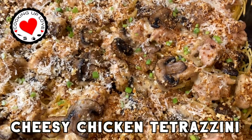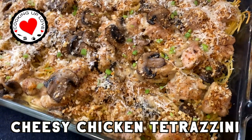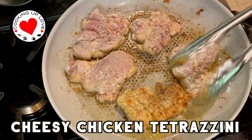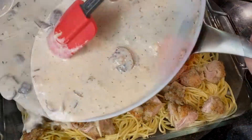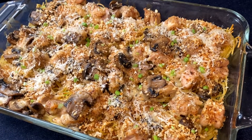Hi everyone, welcome back to our channel! Today on Cooking Up Love, we are making easy and delicious cheesy chicken tetrazzini casserole with pasta, chunks of chicken, and sauteed mushrooms in a creamy sauce that has lots of flavor. I finish it off with buttery panko crumbs and more parmesan. This is definitely one of our favorite baked pasta dishes, and I like to serve it with cheesy garlic bread.